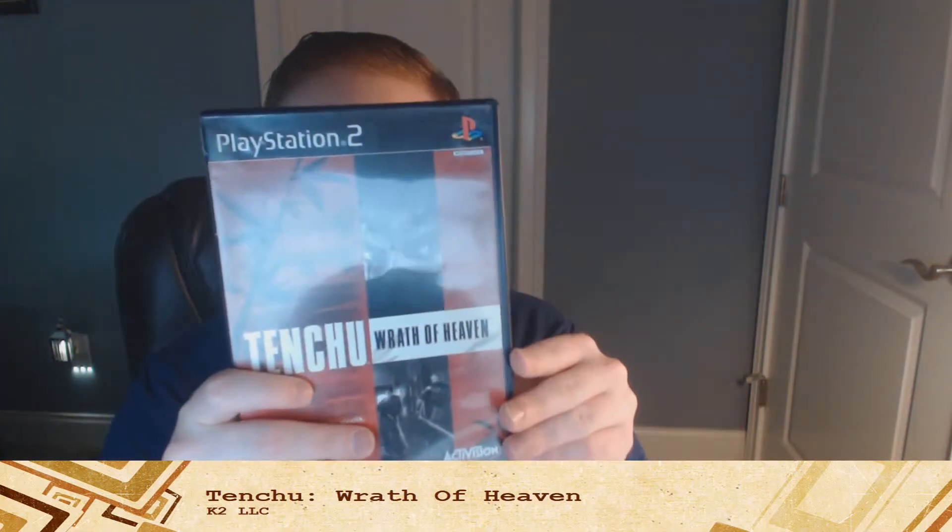Today we're gonna zoom ahead to the year 2003 as we dive into the PlayStation 2 era of Tenshu, and Tenshu was stepping up into the next dimension here. Improvements were going to be made as we have Tenshu: Wrath of Heaven, exclusively for the PlayStation 2, on March 3rd, 2003. It's another great stealth ninja game if you like ninjas. Tenshu: Wrath of Heaven is an improvement over the first two games, but it still has some holdover problems from those first two games.